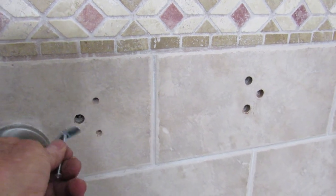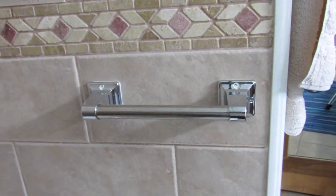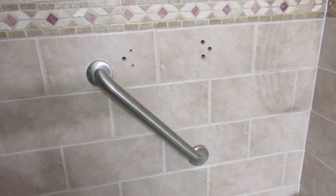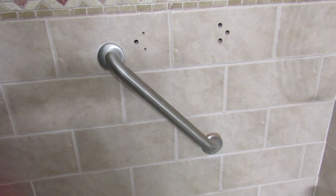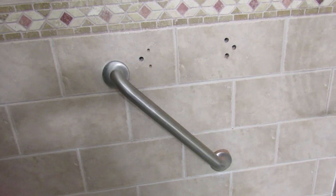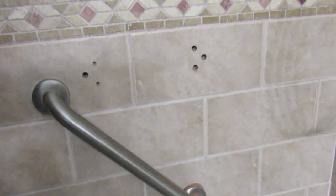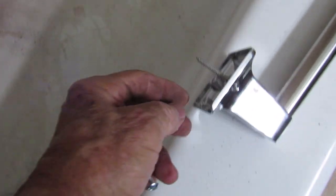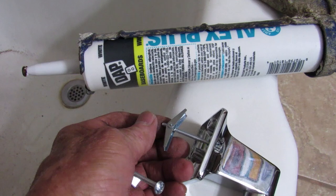Supposedly these toggles, if they hold, will take about 70 pounds each. I have this other one here that I did — it was also a lot of work. Now I placed this angled one, but it really doesn't help because when you try to hold it, you just slide down very easily when it's wet and you have soap in your hands. So it's not going to help anybody — you could end up falling. So I'm going to place the toggles in all of them and push them through the wall.